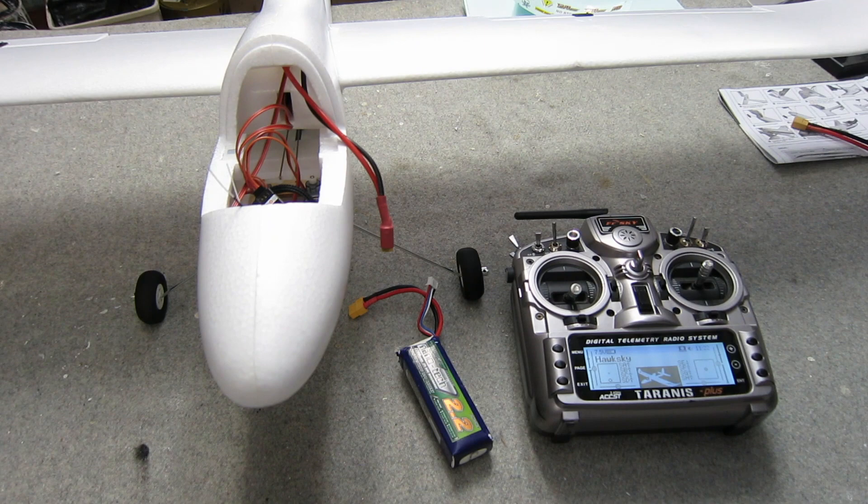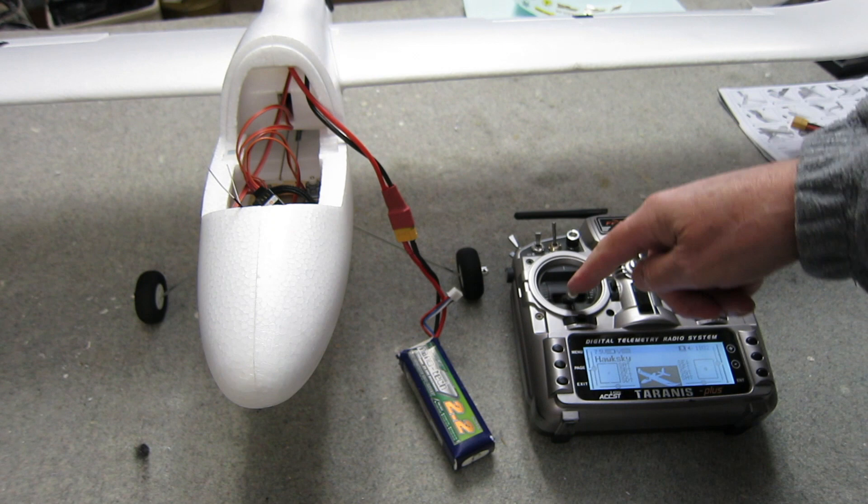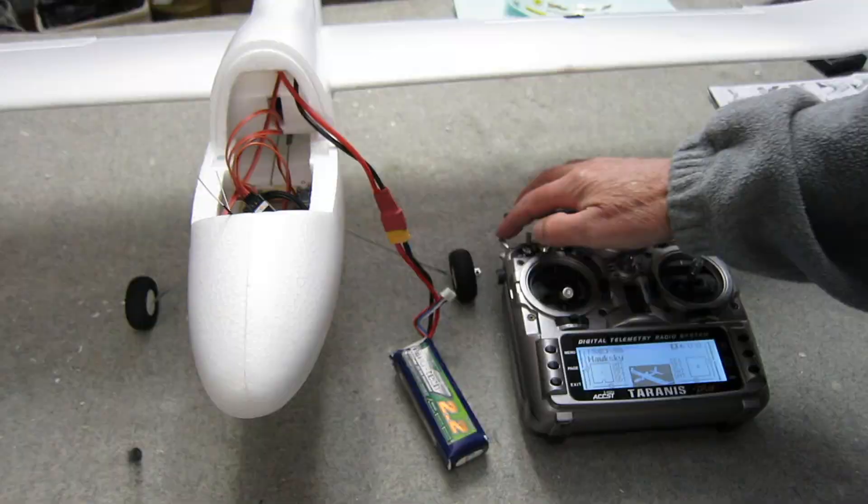Now I'm going to calibrate the ESC. Start with the transmitter throttle lever at maximum, plug in the battery, and the ESC will give two beeps. Put the throttle down to minimum, you'll get three beeps and then one more, and you're right to go. Now the ESC understands the throttle range that the transmitter is providing.